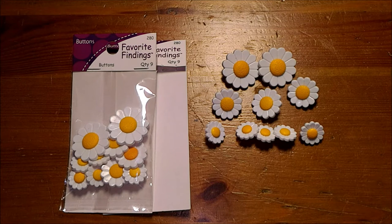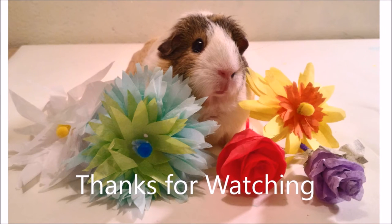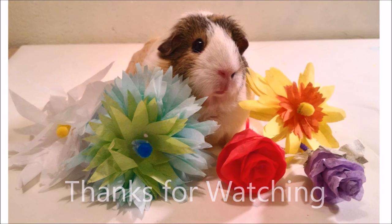We would love to know if you have tried Favorite Findings buttons — please tell us in the comments section below. Thank you. For more reviews, how-to, and creative project idea videos, please subscribe to our YouTube channel and like us on social media.